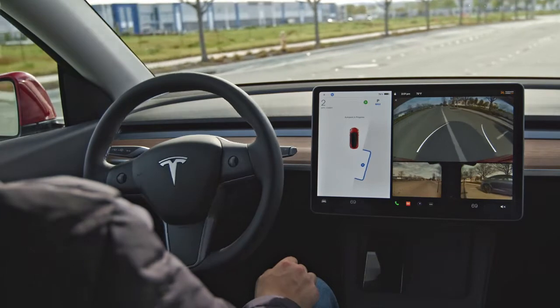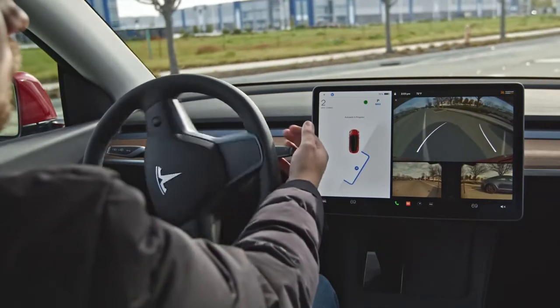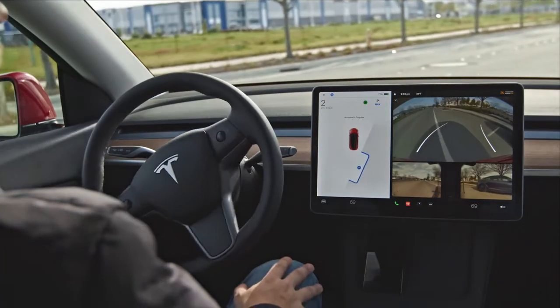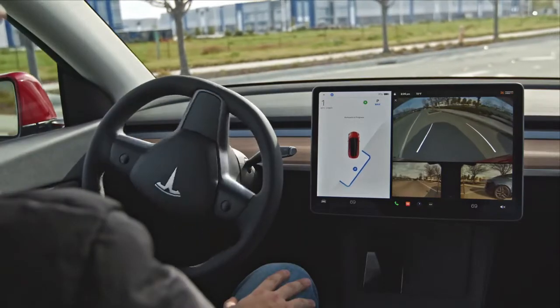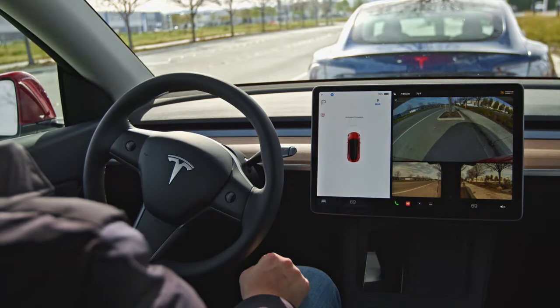AutoPark will cancel if you manually move the steering wheel or shift. Pause AutoPark by pressing the brake pedal — your car will remain stopped until you select Resume on the touchscreen. Once complete, your Tesla will shift itself to park, and once it has, you can get out.